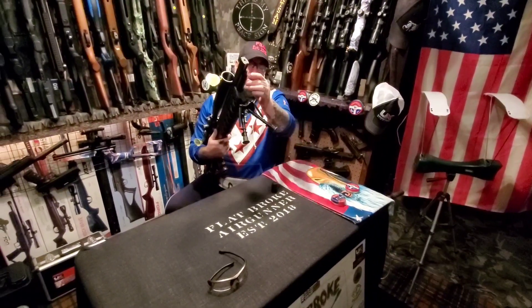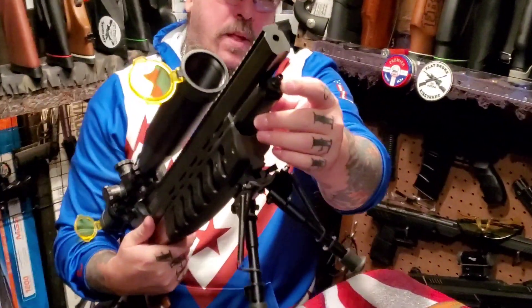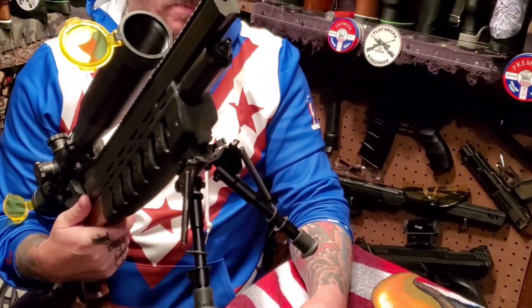The fill probe is right under here, and it's the same — it's a 1/8th, just like the Gauntlet and the majority of other PCP fills come this way. It's very nice and very simple to use.